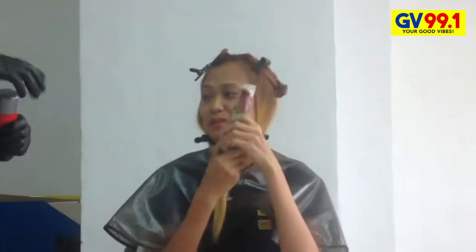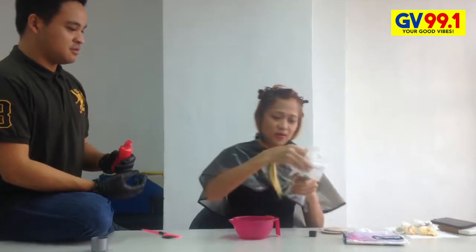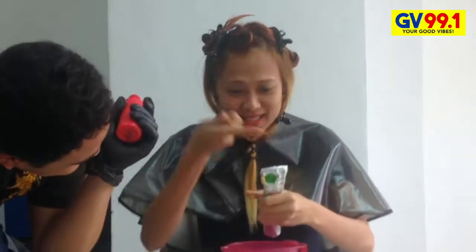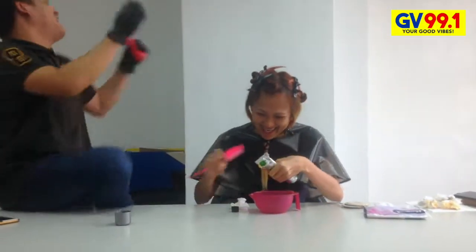Ito na po — ito na yun. 3 portions. So now, the last part — the gray. The gray part. 1 fourth lang muna for this color. I enjoyed painting with DJ Yang's hair. Sabi ko, why is it coming out of the rain? YAH!